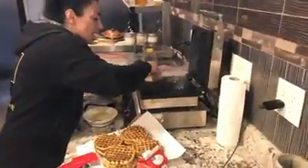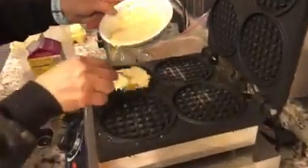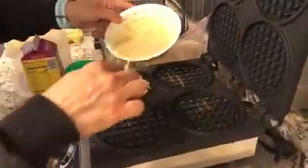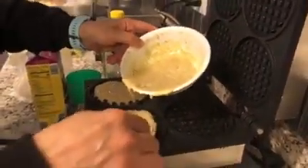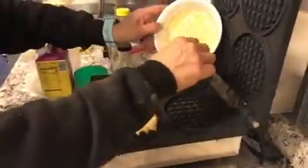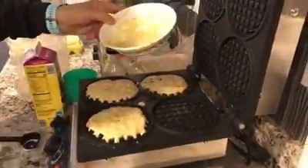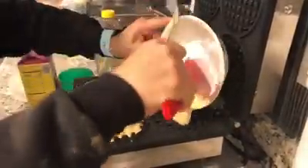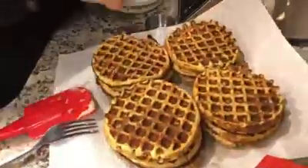So I got a commercial waffle maker. I want you to see how they come. You don't have to fill it up all the way — you just got to kind of spread it everywhere like this. And they'll come out nice and round. You can see how nice and round they came out right here. So we're going to close this.